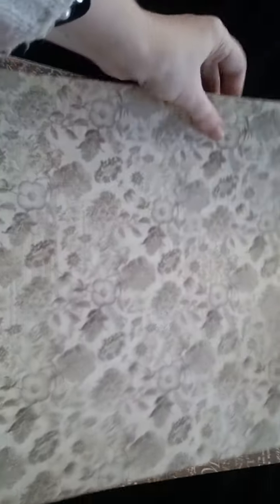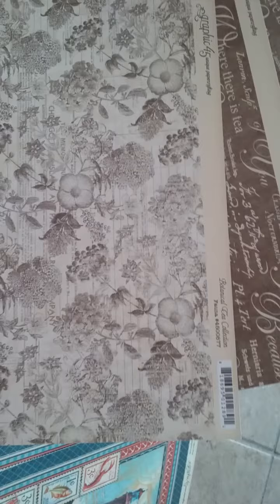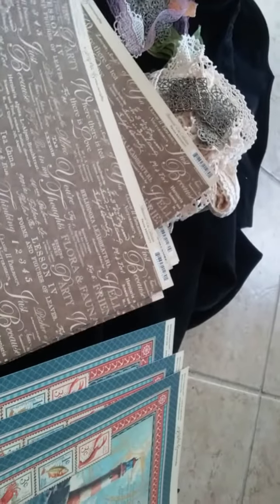You're also going to get four sheets of this retired botanical tea fauna collection, which is the brown, which is awesome because I think it goes with everything. You could do this with Once Upon a Springtime, you could do this with Secret Garden, you could do this with a bunch of different sweet sentiments. So you're going to get four of those.